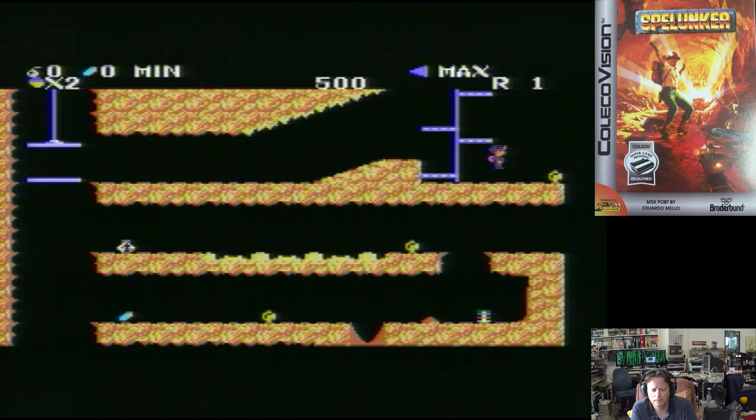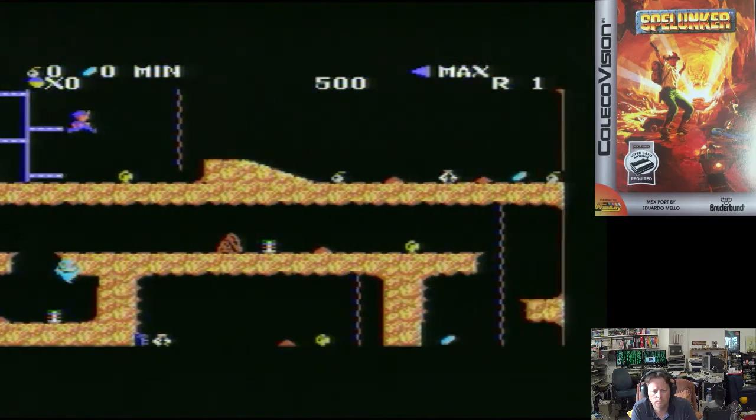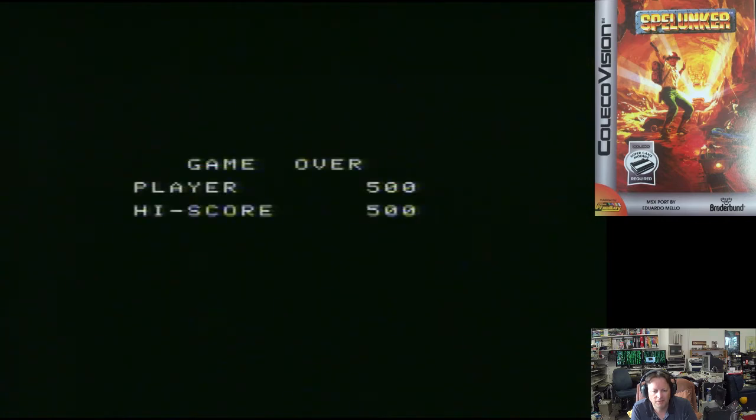I don't know how far you can fall — obviously not very far. You can't fall very far. We'll work this out. As I said, I've never played this game at all. Game over already — well, I think we'd better have another go.